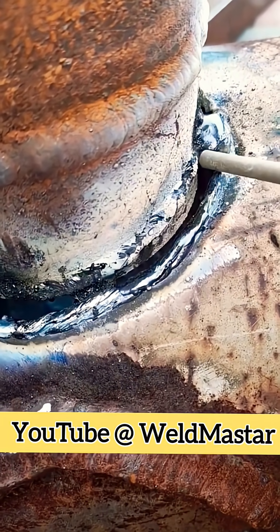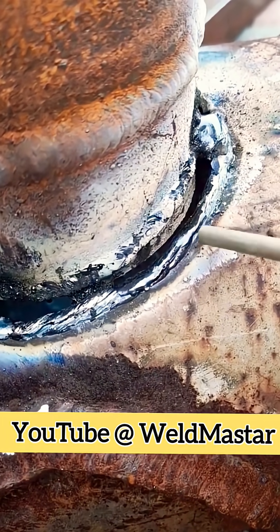After the small pipe is done, we go along the outer side of the big pipe to build it up. Once that's finished, it roughly forms like this. Compared to before, it looks a bit better. Then we choose a stopping point in the weld and fill it bit by bit.